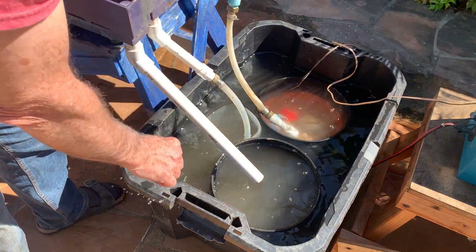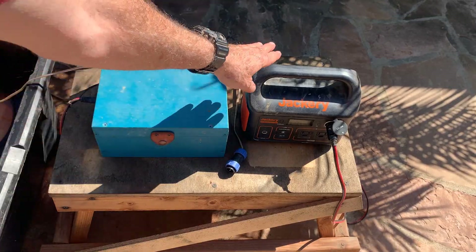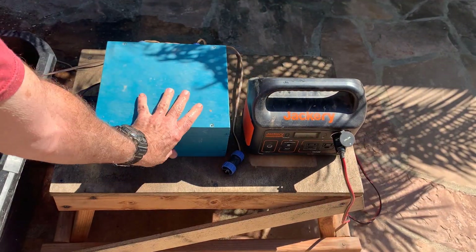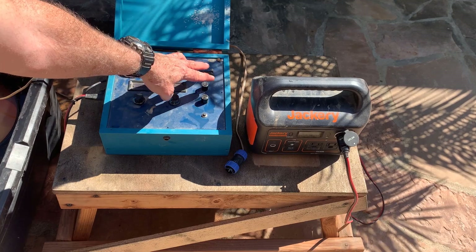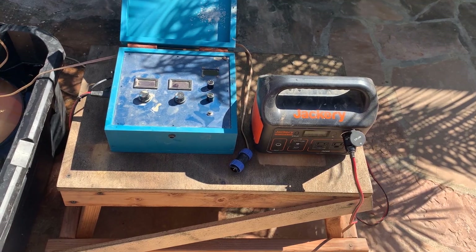The tailings go into a 3.5 gallon bucket. Here's the power supply — this is 300 watt hour, 12 volt — the control box, pump, auxiliary PWM, and this is the controller for the table. This produces a frequency and an amplitude which are adjustable.